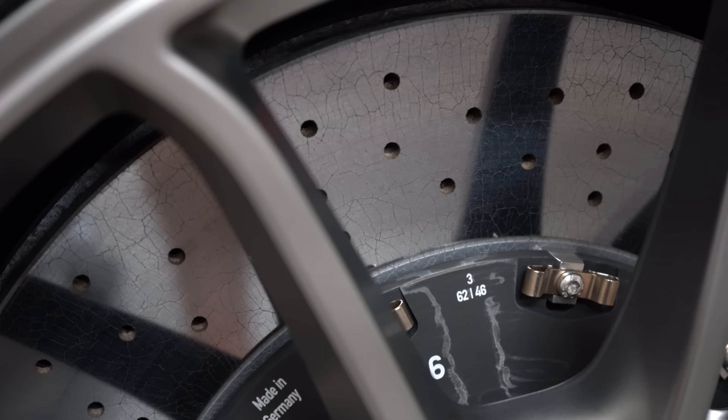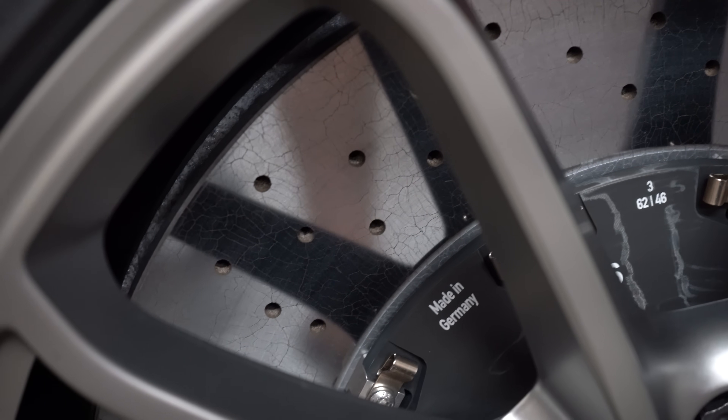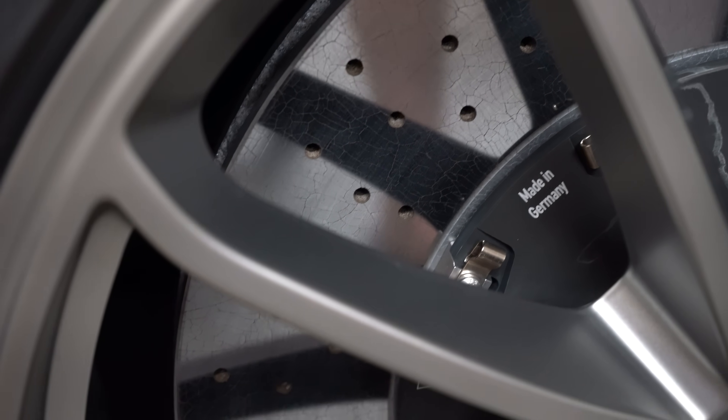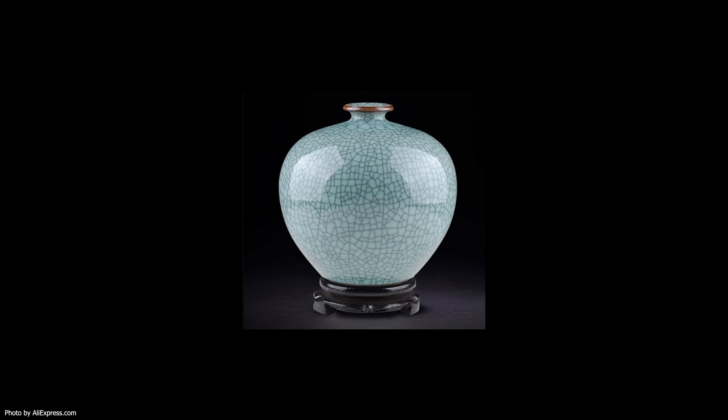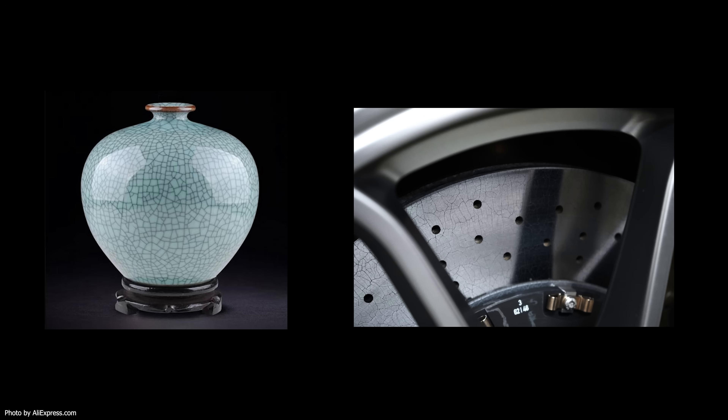I want to address two things people always talk about: the squeaking and the cracks you see on the rotors. The first time I bought my car, I was like, why do these have cracks all over them? But if you think about ceramic — like an old vase — you'll see kind of hairline cracks on it. You have to remember there are ceramic properties in these brakes, and those little hairline fractures are actually normal, which is crazy.